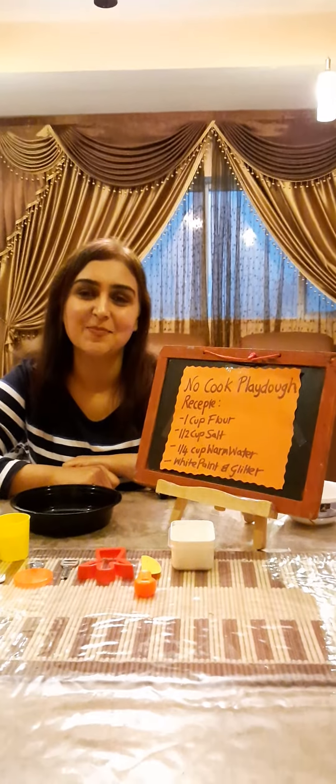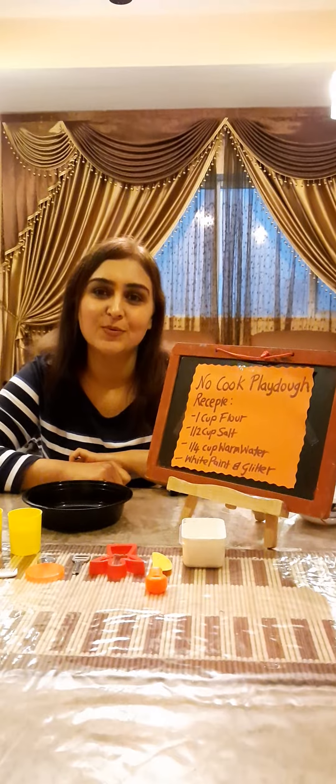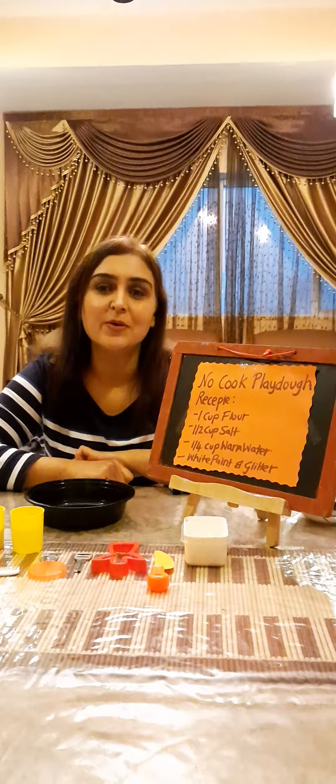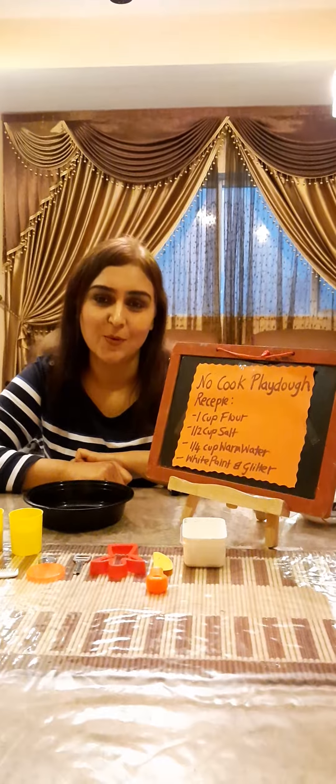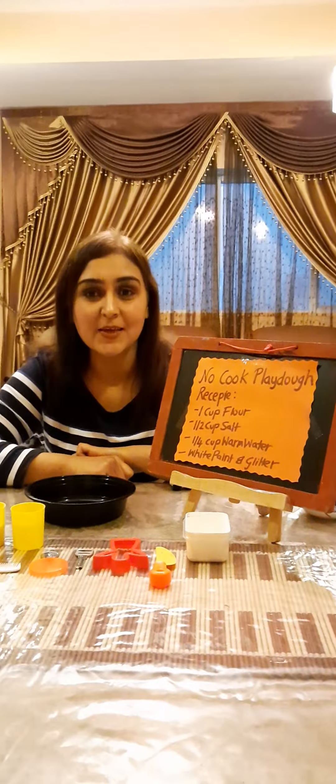Hello children, hope you all are doing well. This is Ms. Kami and hope you all are enjoying the theme related to Antarctica. We are going to do all activities related to snow, and today we are going to make Play-Doh without cooking to build our fine motor skills.